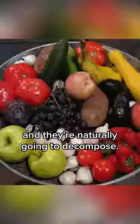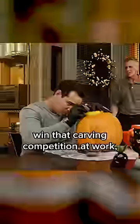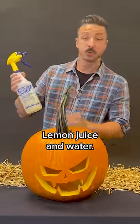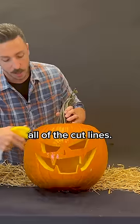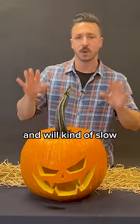Pumpkins are fruit and they're naturally going to decompose. In the meantime, if you're looking to win that carving competition at work or impress your friends and you want to extend the life, I have a little solution here: lemon juice and water. I use this to mist all of my pumpkins, all of the cut lines. This lemon juice water acts as a little natural preservative and will kind of slow that decaying process.